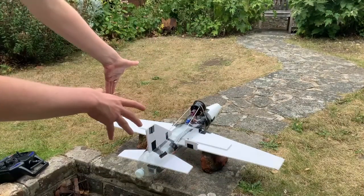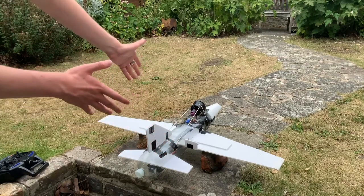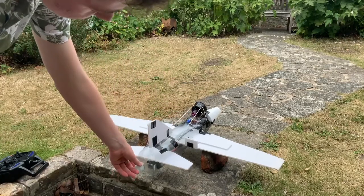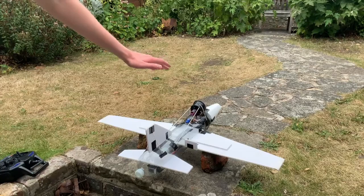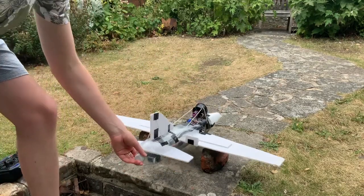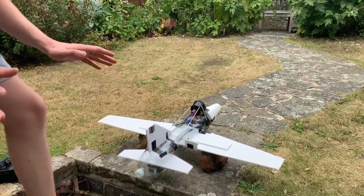So the bricks here are balancing the weight of the plane just like the lift would if it was actually flying in the air. I've moved the battery to the back to see if this will make it stable. If, when I fire the motor up, the nose dives down, then it's still unstable. But if it manages to stay balanced on these bricks, it should be able to fly.